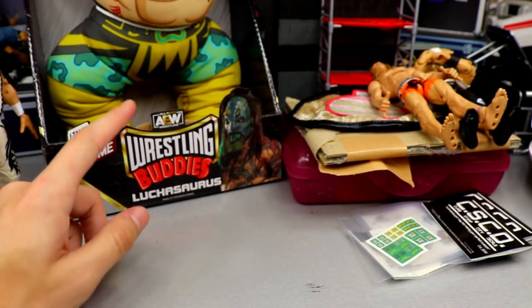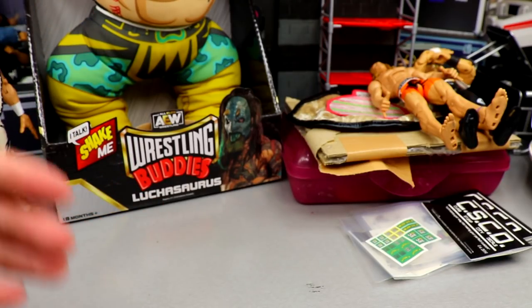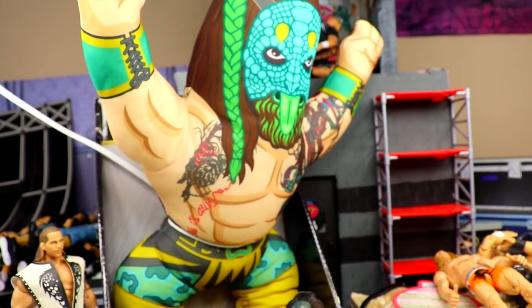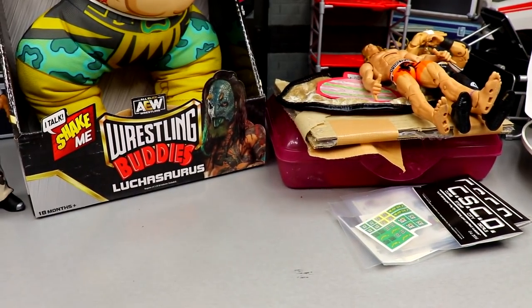If you missed our video from yesterday — the AEW and Rylee Wood year in review — we took a look at these wrestling buddies. This is the Luchasaurus right here, and you can grab that at Ringside Collectibles using promo code MD Toys as well.